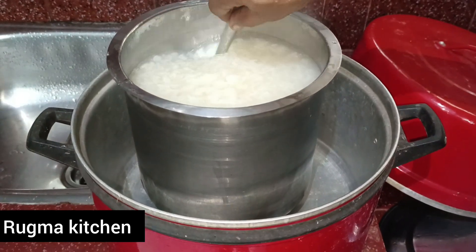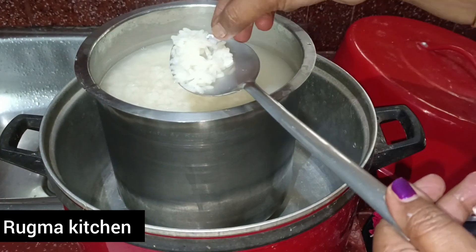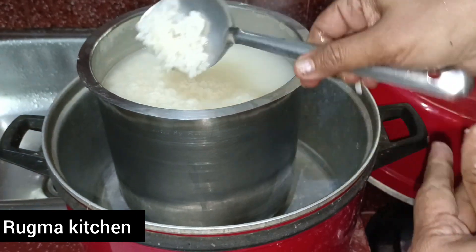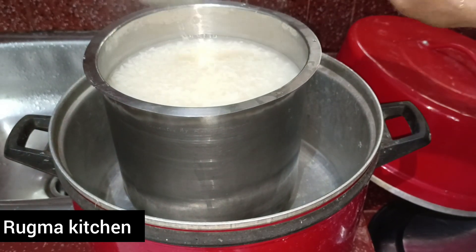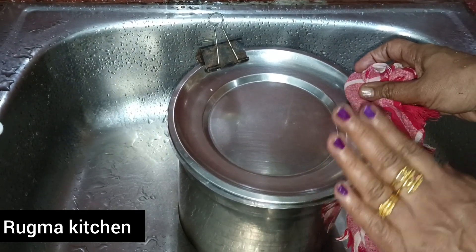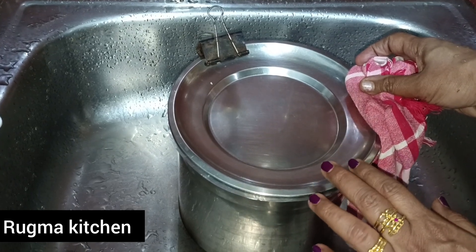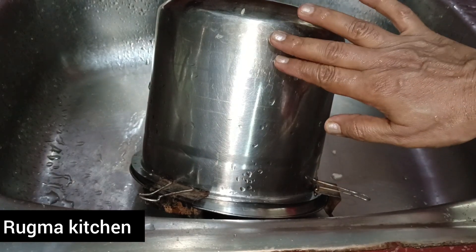Now we will add a little bit of oil. We will add oil in 15 minutes.